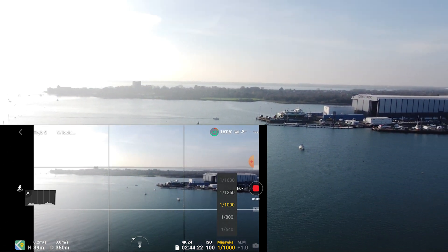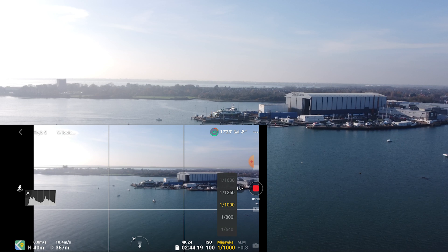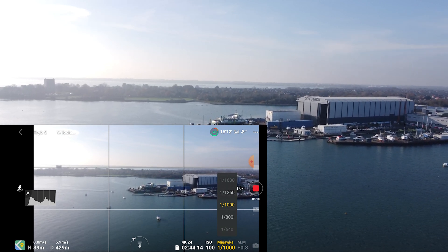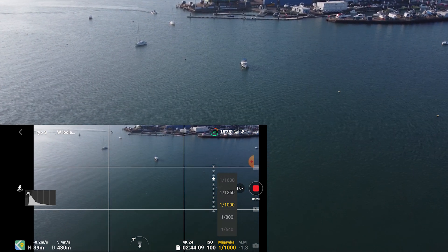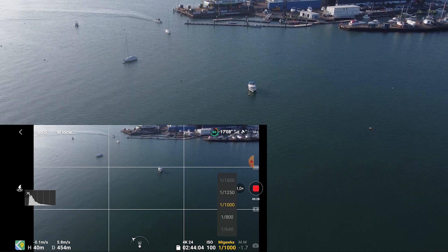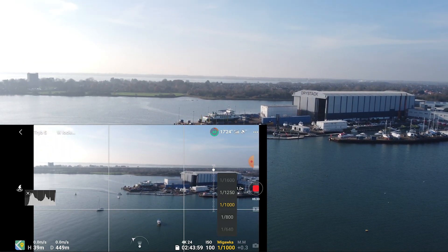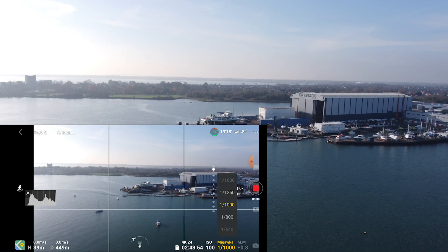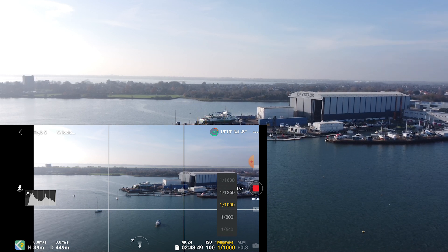I'm not too worried about that, but it's still unfortunate because if you want to film something moving quickly you're still going to have that issue. Flying forward at max speed it's not doing it, and pulling back it's not either, but if you move the camera slightly down it's still going to happen. The horizon is tilted to the left and it doesn't seem like it wants to straighten itself out. There is definitely something wrong with the gimbal itself.